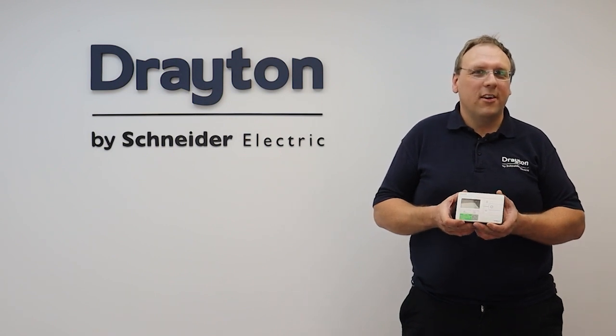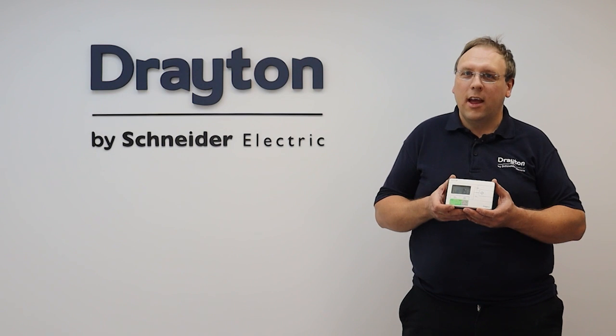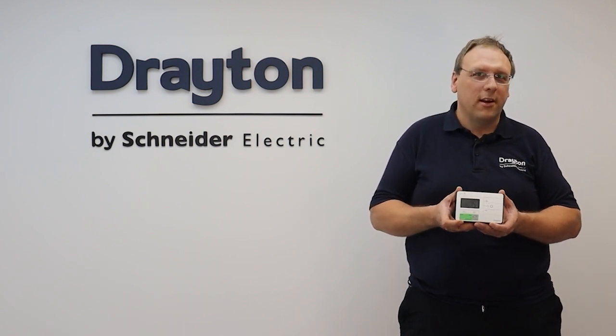Hi guys and welcome to this training session where we're going to explore the Drayton Digistat range and have a look at everything from features and benefits to legislation compliance.